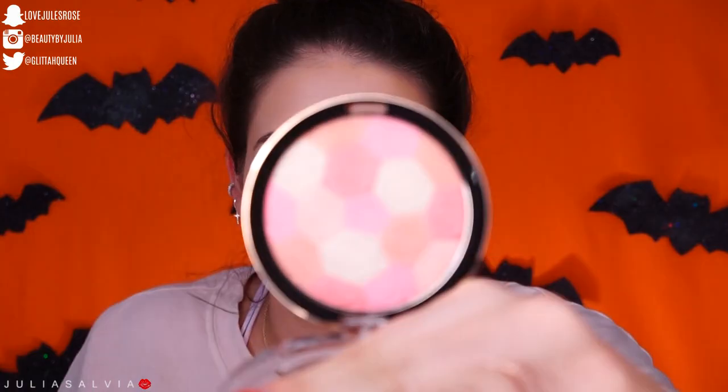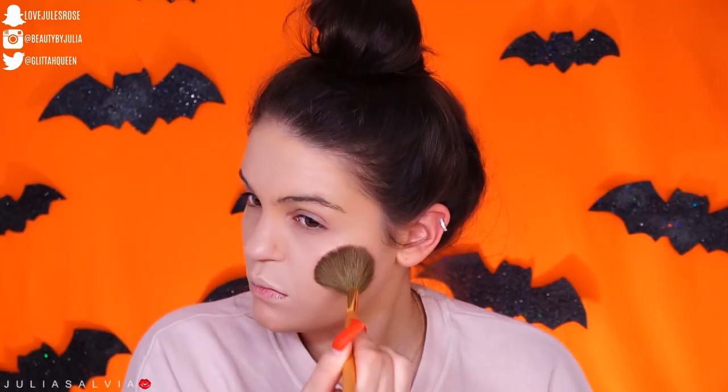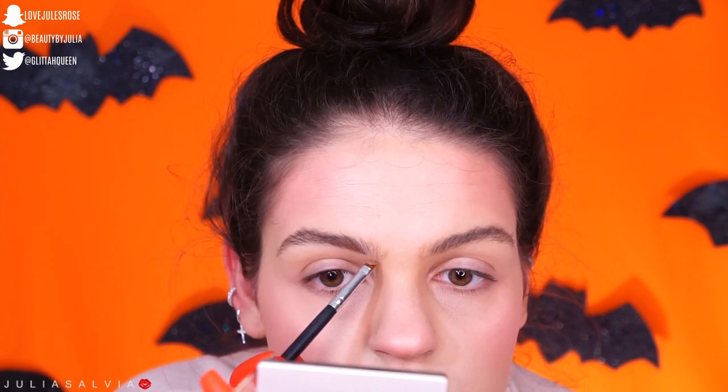Then we're going to set everything with a powder — I used this Urban Decay Illumination Powder because I want this to be like a glowy kind of bunny. Then I used this cute blush from Milani. I'm going to be using this blush for a lot of this look — I used it on my nose, on my cheeks, on my forehead, and on my eyes. But first I'm just going to fill in my brows with this blonde brow gel from MAC.